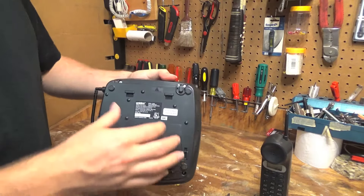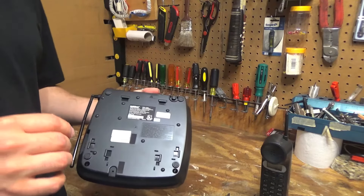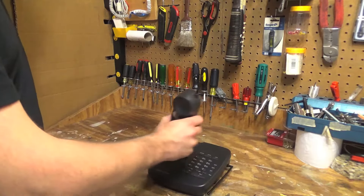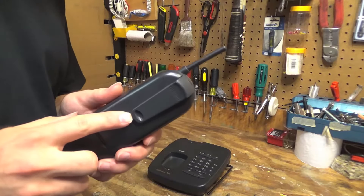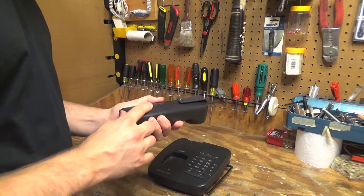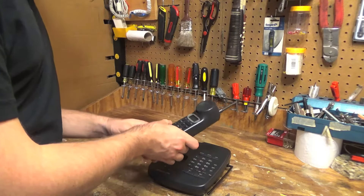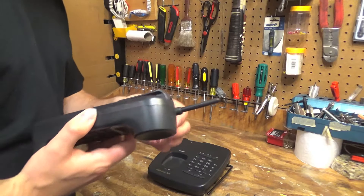We've got everything in here. I happen to have one — it's white, it's not the right finish. But if you want to use this on the wall, or if you wanted to use it in the vertical position like this, you need the bracket. But I like to use it in this position anyway, so that's fine. It doesn't have the bracket. It does have a belt clip, which is cool. Actually, this whole thing is in pretty nice condition — this is not very dirty at all, and there's not a whole lot of wear indicators on it.